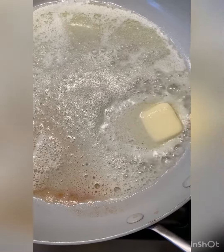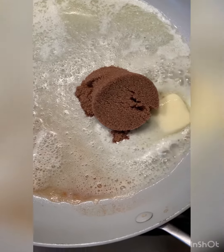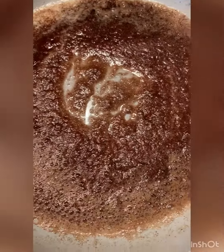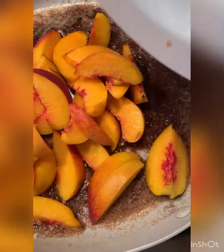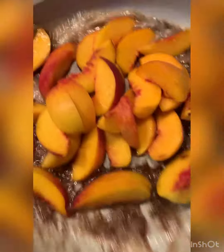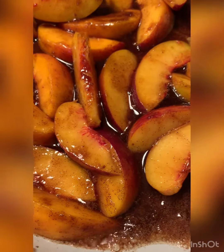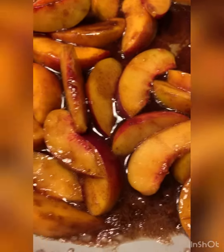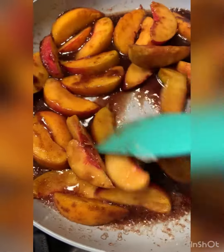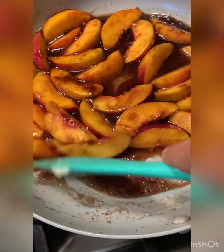Now let's get some butter, add some brown sugar and a little bit of cinnamon, toss in our peaches, and now just let them simmer and bubble and let the peach juice start releasing into the brown sugar butter goodness.